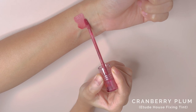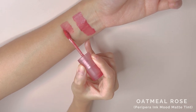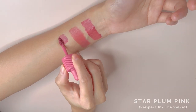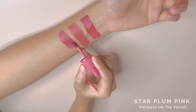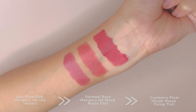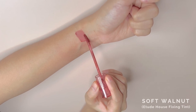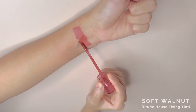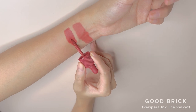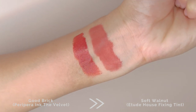Next, we have Cranberry Plum up for colour comparison with Peripera's Ink Mou Matte Tint in Oatmeal Rose, followed by Peripera Ink the Velvet in Star Plum Pink. Lastly, we are swatching Soft Walnut against Peripera's Ink the Velvet in Good Brick. Soft Walnut is softer, and it's as if Good Brick is a vibrant sister of Soft Walnut.